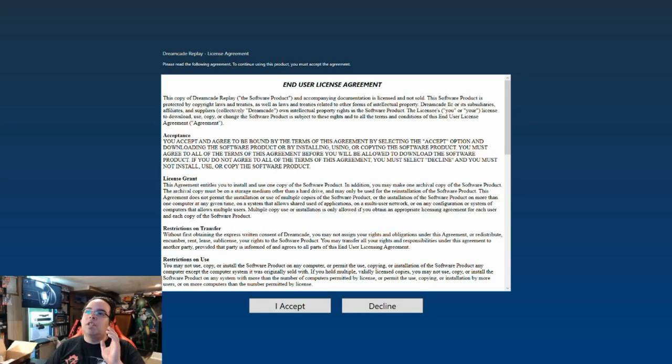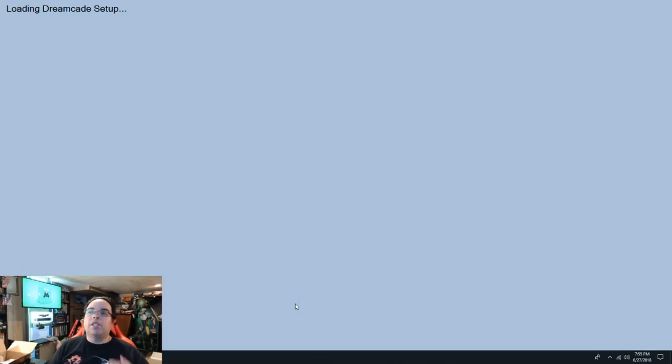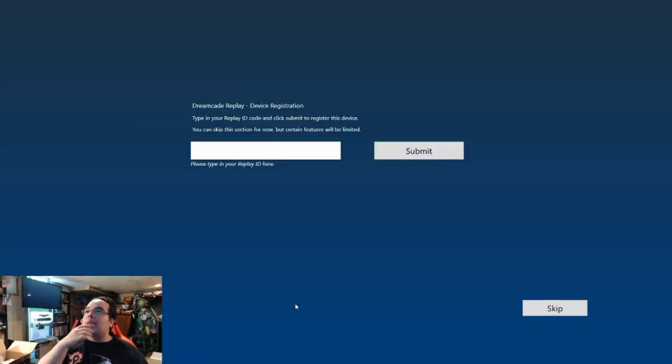If you're keeping it on a video capture, it's going to take a few minutes. Do not be nervous — if it takes a few minutes, let it run. Do not unplug it. It's just telling us about the legal agreements. I'm not going to read all through it, so I'm just going to hit accept. Now it's loading the Dreamcade Replay — accept. It pretty much loads in the background.